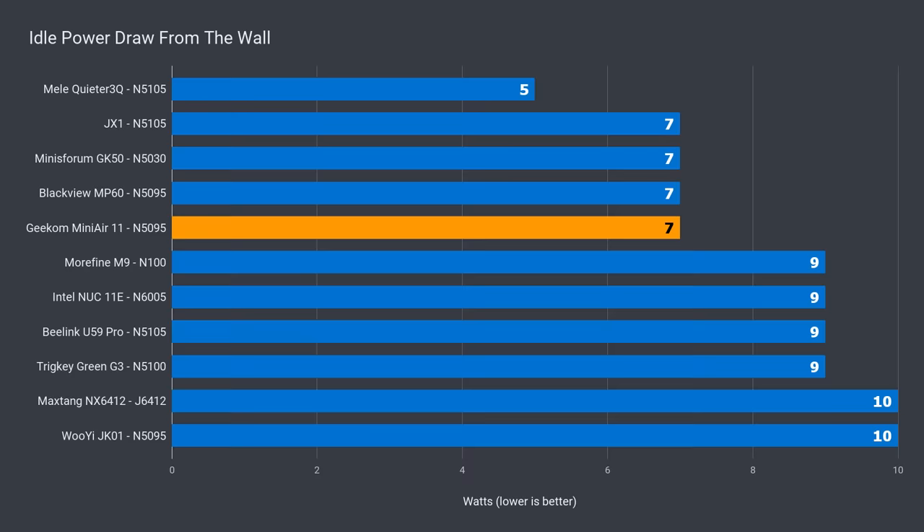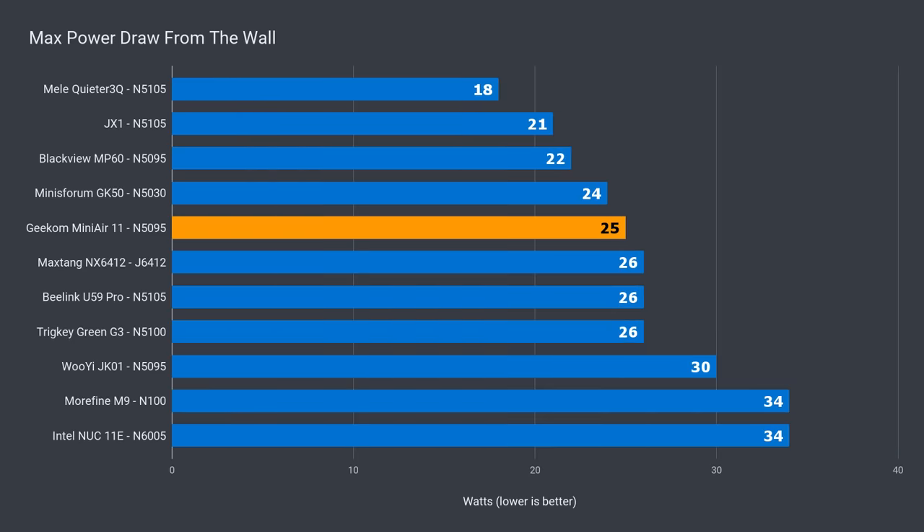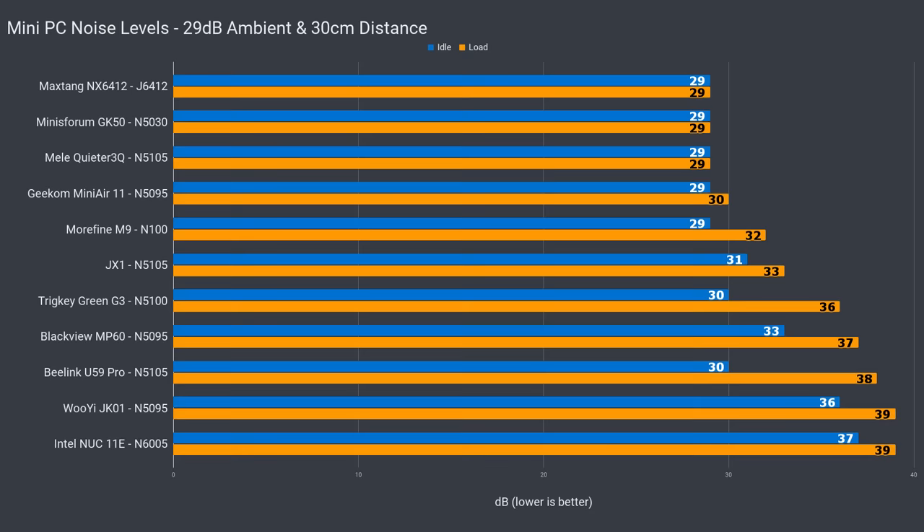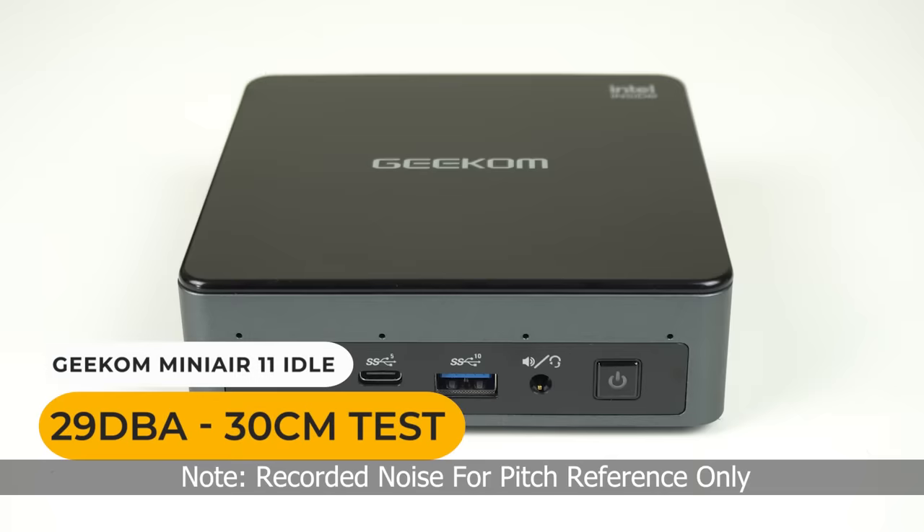The idle power draw of 7 watts matched the other units in the roundup. Max power draw at 25 watts put it in the middle of this bunch, which is a good result when you consider its CPU performance. The biggest surprise comes from its cooling — it beat every unit in this lineup. The included NVMe drive doesn't have a temperature sensor, so I can't share that data, but it's going to be pretty good considering it actually has some cooling. Another area the Geekom Mini Air 11 beat the competition was in fan noise — those low numbers make it the quietest actively cooled budget mini PC I've tested.